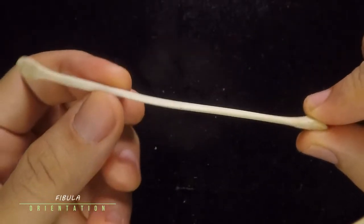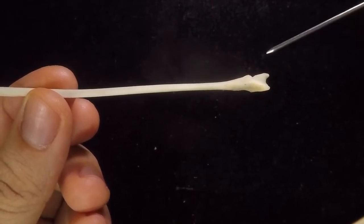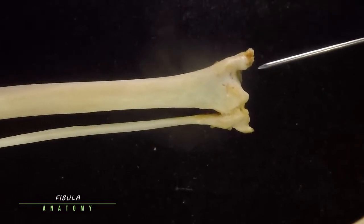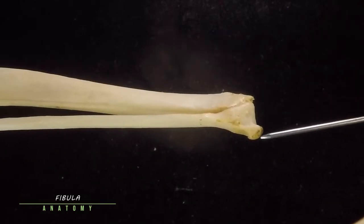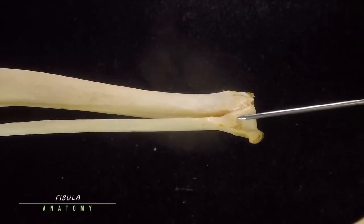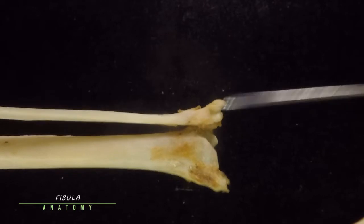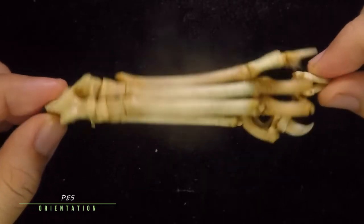The fibula is the more lateral of the crus bones. This is the proximal end, this is the shaft, and this is the distal end. The proximal end is called the head, and the projection at the distal end is known as your lateral malleolus. Remember: the tibia has the medial malleolus, the fibula has the lateral malleolus. The lateral malleolus is found laterally and also a bit more caudal, and in posterior view it is more prominent.